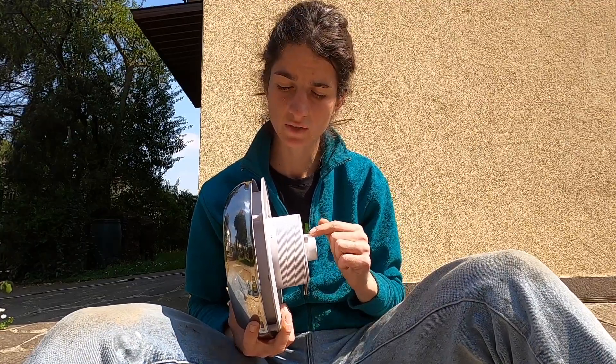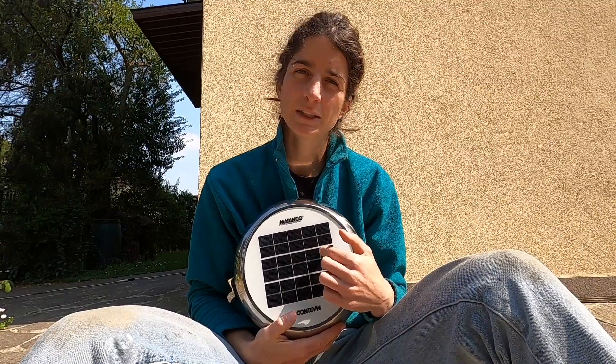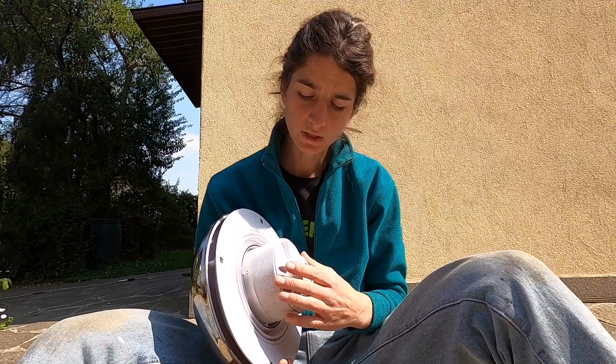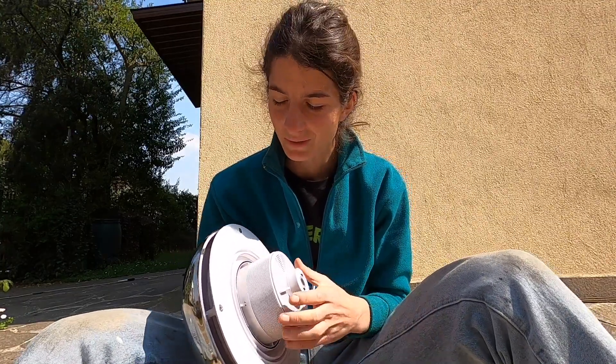The battery has a life of three to four years and then you can change it. During the day with the sun the fan is recharging, and then during the night you can also use the fan — and of course during the day as well.